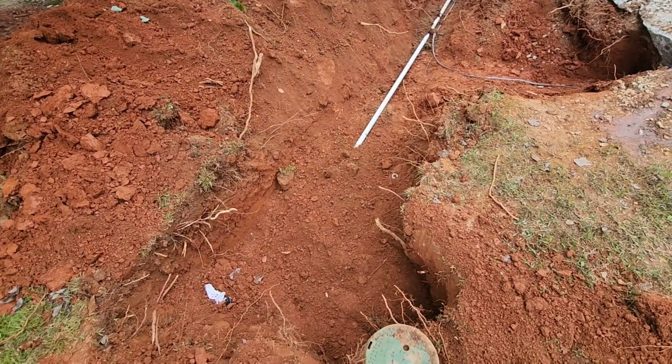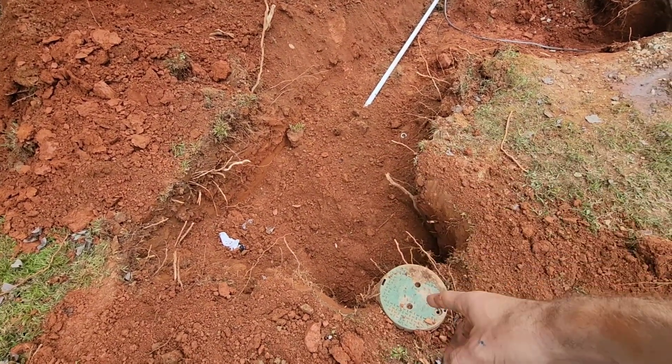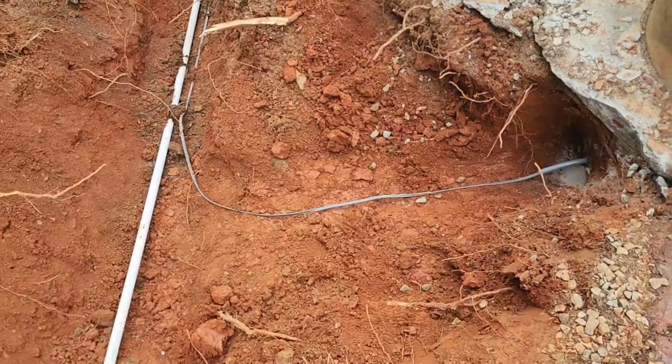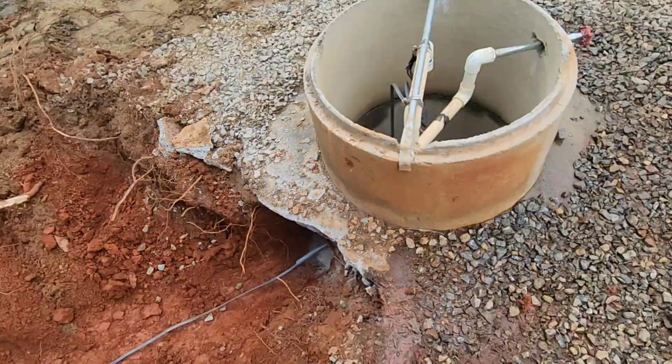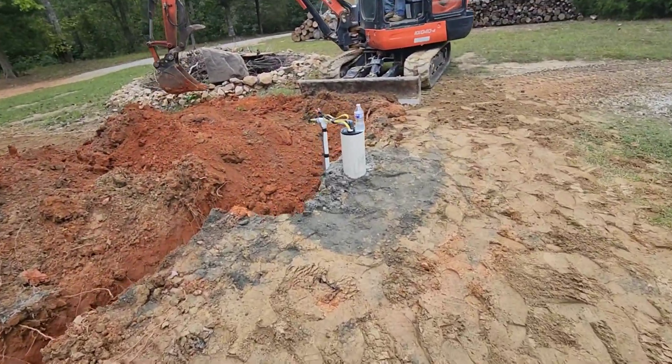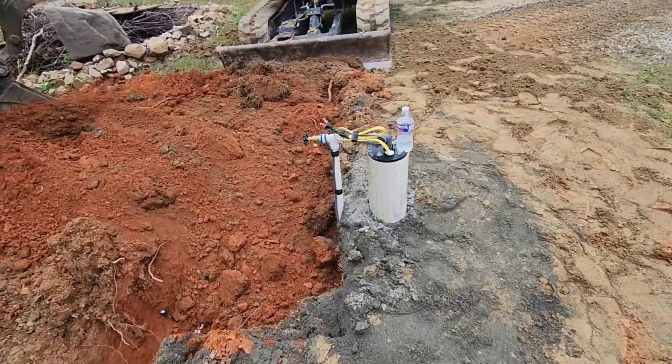We got our plumbing done — ran our new line over here and tied into the old line. We ran our wire over here, made our connection, and the well head is all plumbed up.